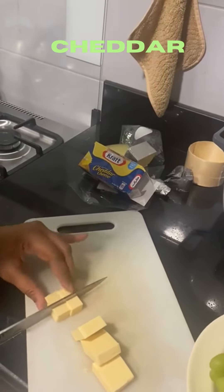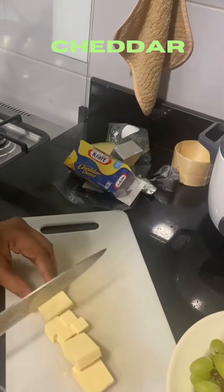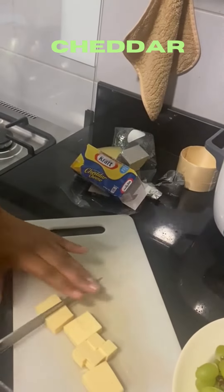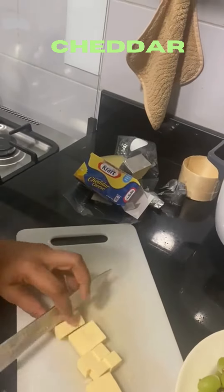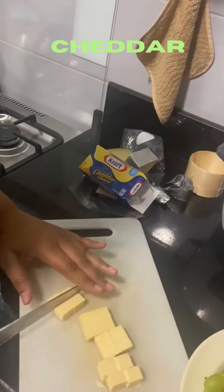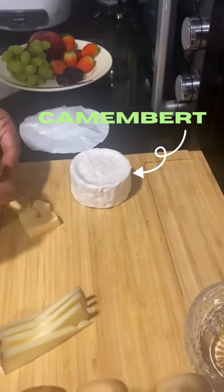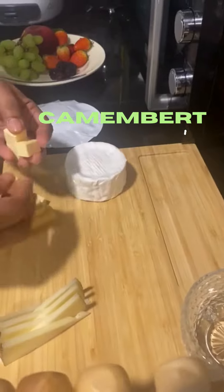We want the cheese for a lot of cookies and cheese. This one here is a piece of bread and we use it in a bowl to add a bit with a cheese board. Then you actually use a cheese board.